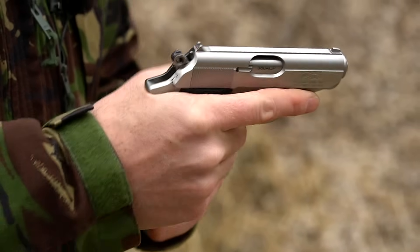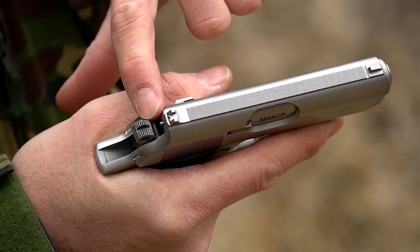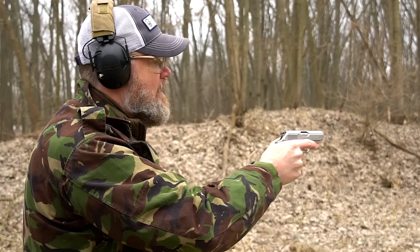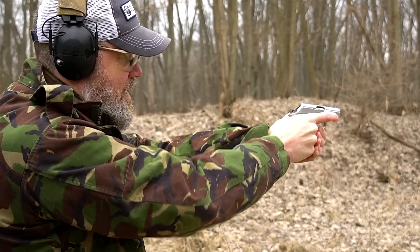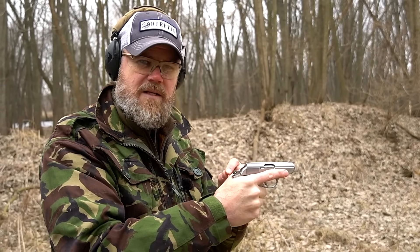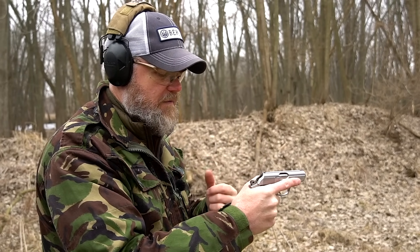On top we have rudimentary sights, both machined into the slide — unlike the original PP and PPK which had adjustable dovetailed rear sights, these are not adjustable. There's a dab of red paint in the rear and front sight. The top of the slide is machined to reduce glare and there's a loaded chamber indicator pin. The double action trigger pull is actually very short and fast compared to the original — improved, not stagey at all — I like it quite a bit.